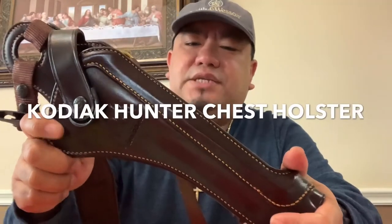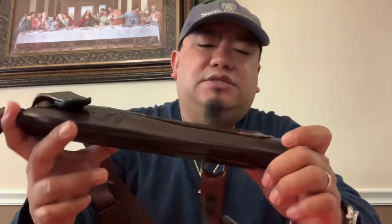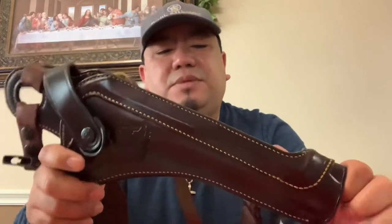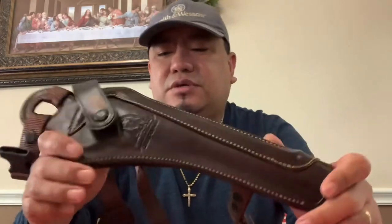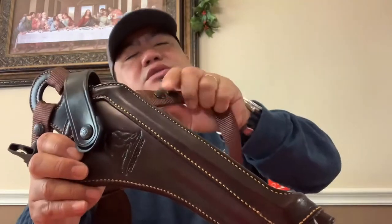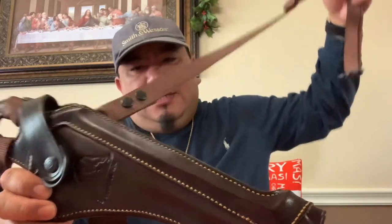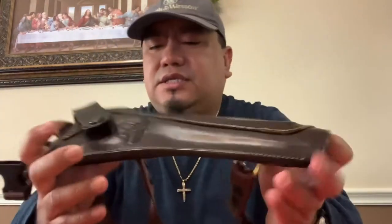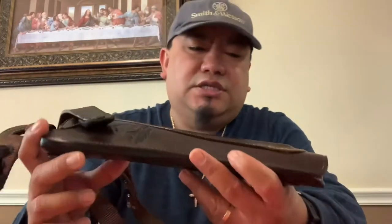As I mentioned, I got this from Midway USA, because if you buy it on some other website like Amazon or eBay, most of the time they'll give you the wrong size or wrong holster for your firearm. With Midway USA they have this tool called the holster finder, and you can type in what type of firearm you have for handgun hunting.